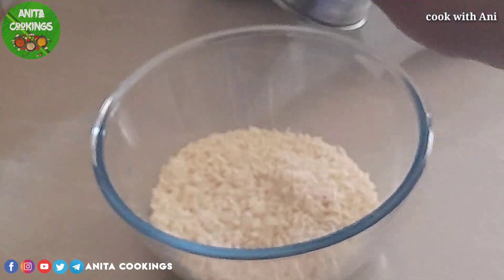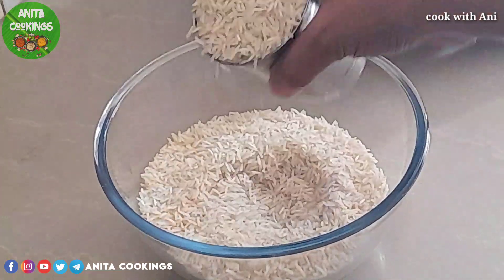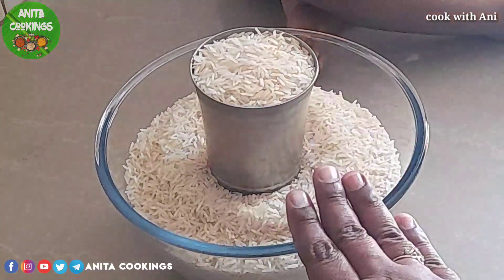I'll tell you how to make 1.5 kg of biryani. In a cup measurement, you can use a 250ml cup. You can make a 1.5 cup of rice.